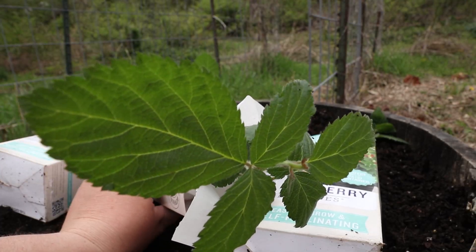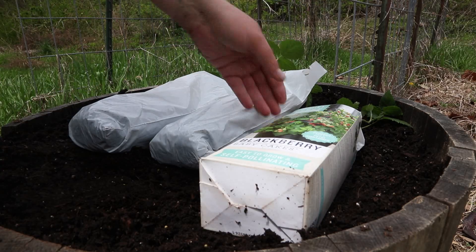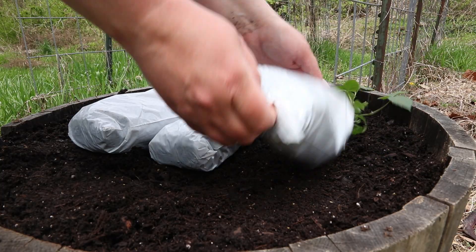This is a thornless and a dwarf blackberry variety. They only get three to four foot tall, and of course blackberry canes spread, so they also should get three to four foot wide or more.